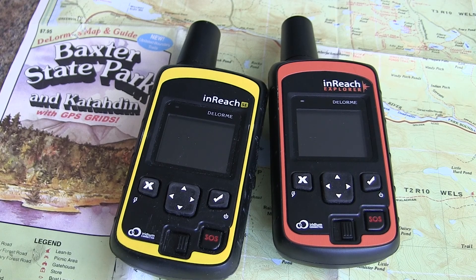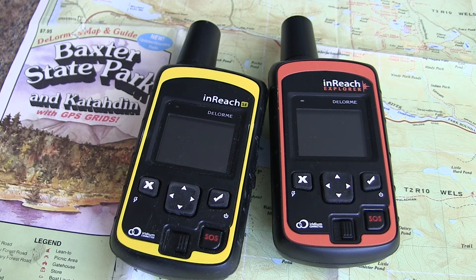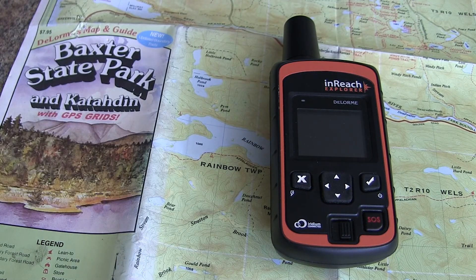In this video we'll show you how you can take your current location using a DeLorme inReach SE or Explorer and find your position on the map. We'll focus on the inReach Explorer because we can also view our position using saved waypoints. So let's get started.